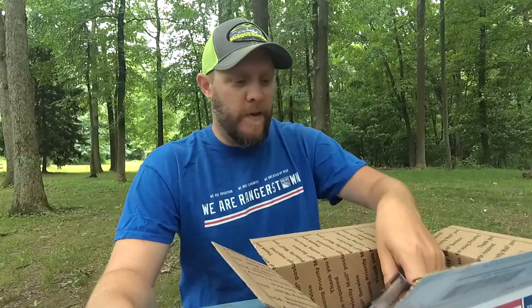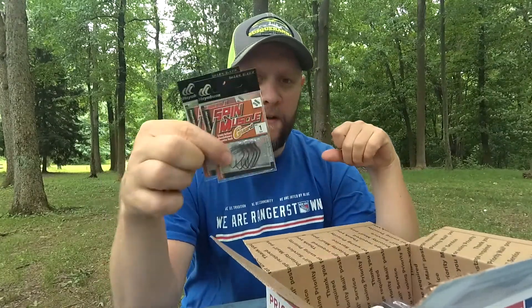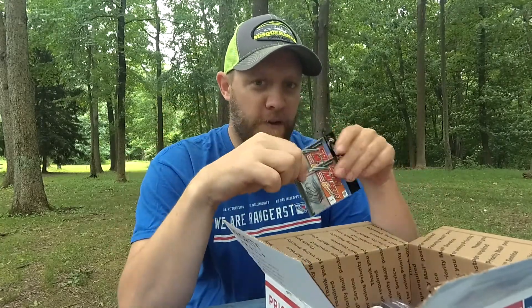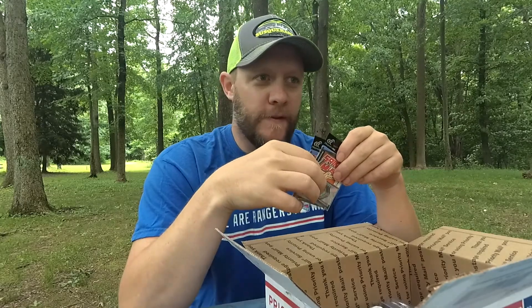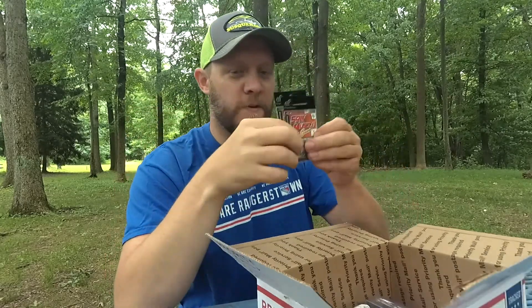First up, out of the box — Hayabusa Spin Shot hooks. These are the only hooks I use when I'm wacky rigging. I love these hooks. Here they're on a fishing pack for $3.29, whereas other places online you can get them for $3.99. So you're saving money right there.